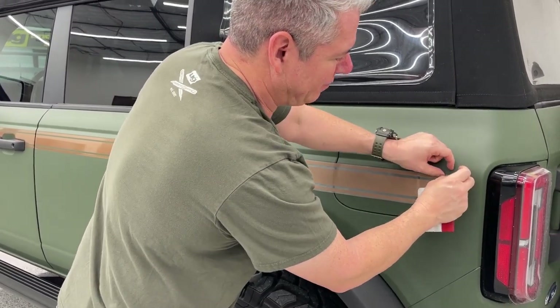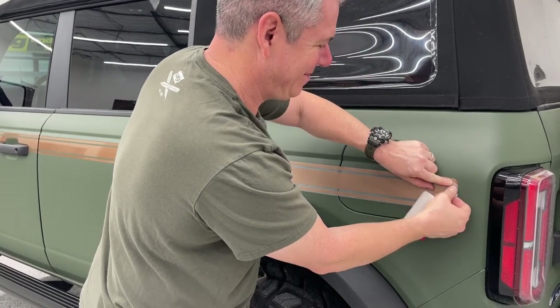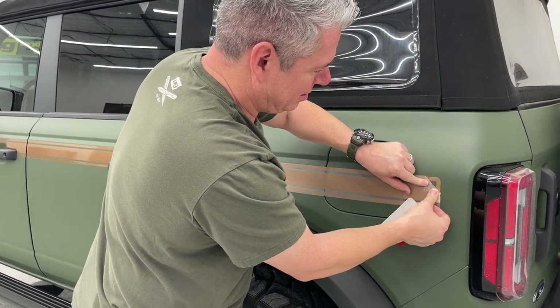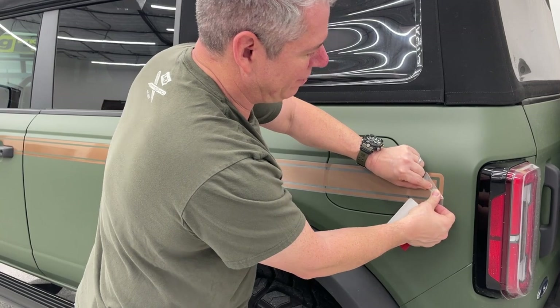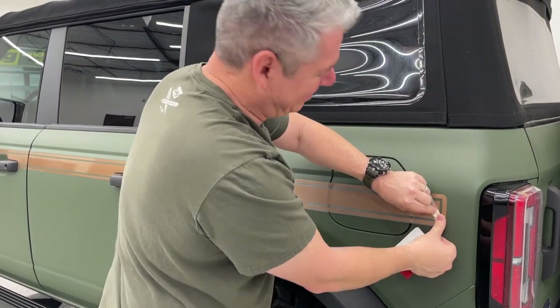If you all are tired of seeing my ugly face, just let us know and we'll get that changed. Remind me never to do an install on a matte wrap for a video again.